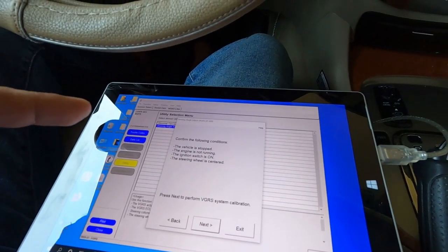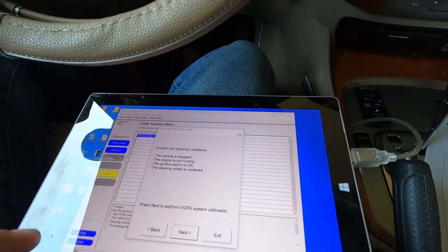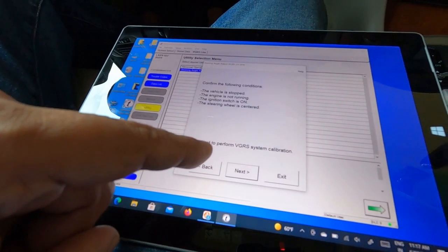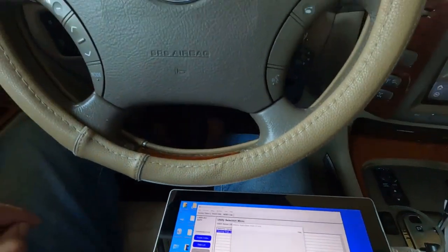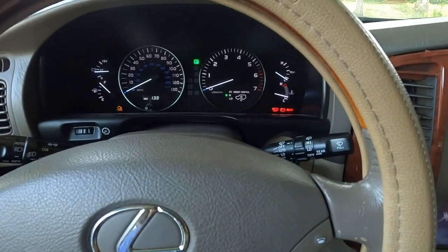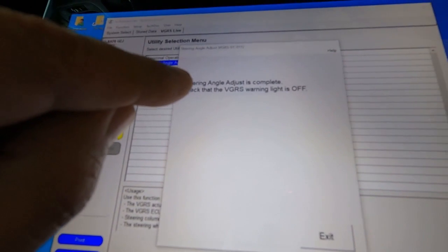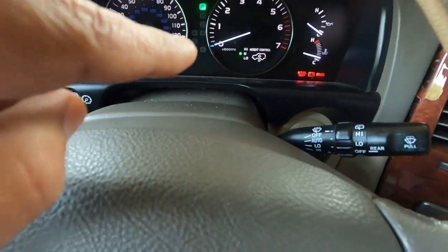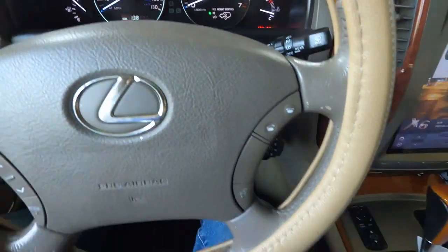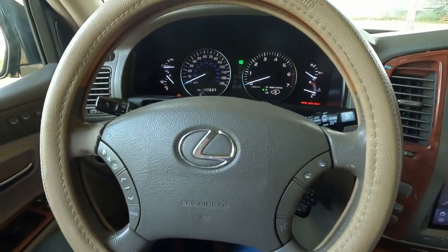Confirm the vehicle is stopped, the engine is not running, the ignition switch is on, and the steering wheel is centered. Press Next to perform VGRS calibration. The VGRS light is blinking on the instrument cluster. It now says: 'Steering angle adjustment is complete — check that the VGRS warning light is off.' The VGRS warning light is already off.